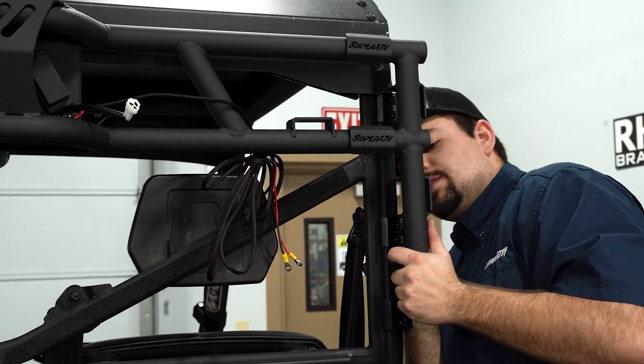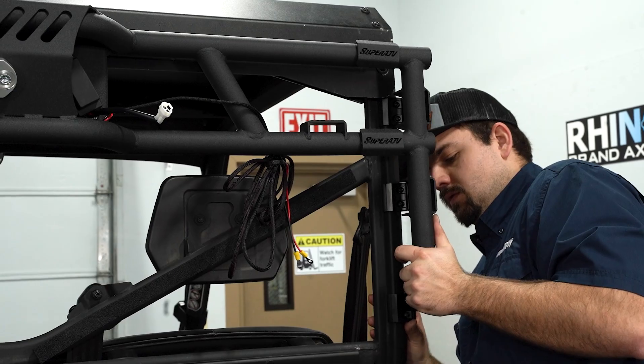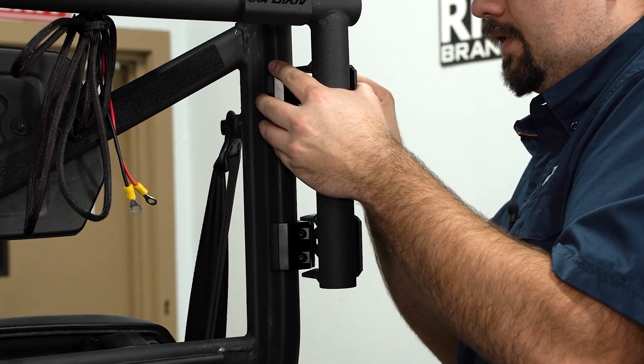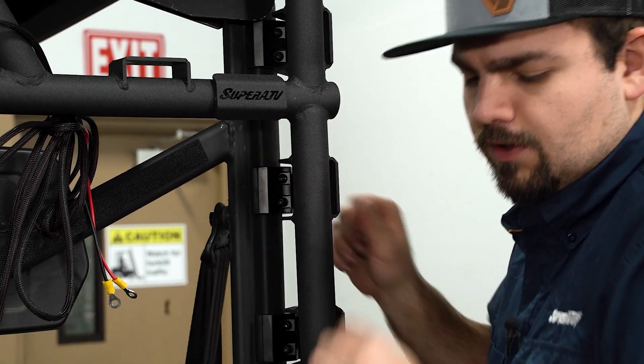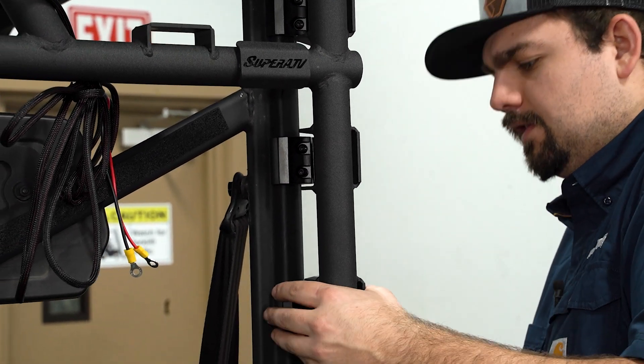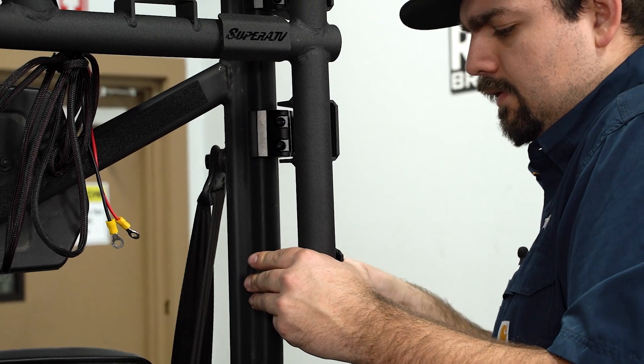Then we'll line the rest of the clamps up. Once you have your other two clamps lined up, go ahead and install your hardware. Once you have all the hardware started, you can go ahead and fully tighten all the hardware, securing the rack to the cage.